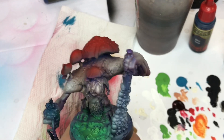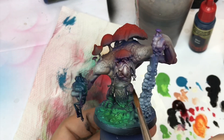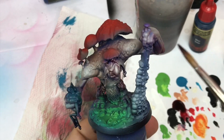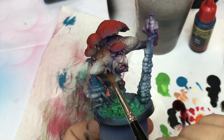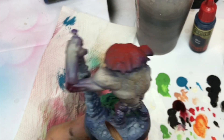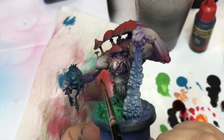I come back now with some red ink. This red ink comes from Army Painter — the name is Red Tone — and that will help to create more depth and develop all the details on the miniatures. As you can see I'm not going to push my ink on every part, just on a few parts.